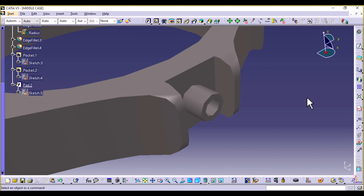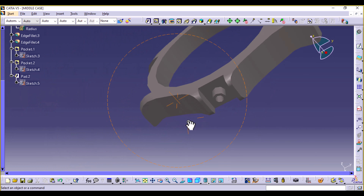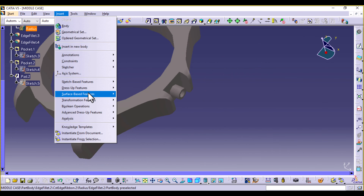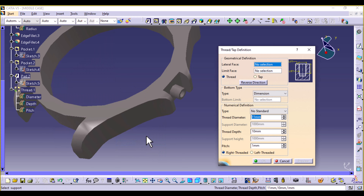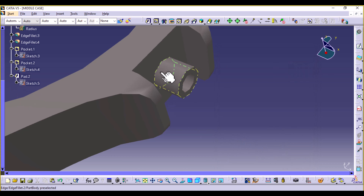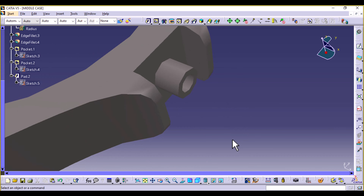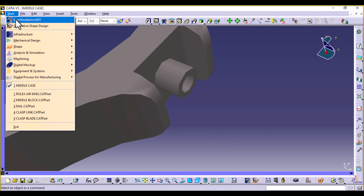In this case you can either create a circular thread or a square thread — there are so many threads you can create. There are two ways to do that: one is where you go to Insert > Dress-Up Features and select Thread Tab. You can select the lateral face, the limiting face, and change to support depth, define the diameter as well as the pitch, then preview. But this is going to be an invisible thread. What if we wanted to create a physical thread that we can see — an outer thread where we wind up the crown?